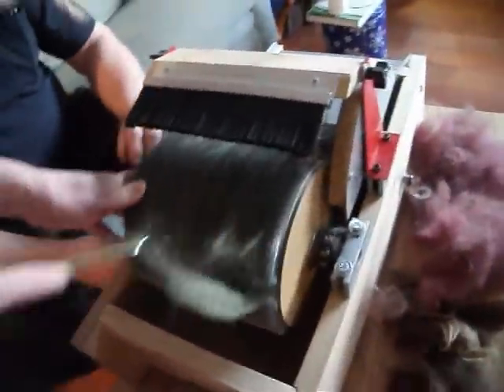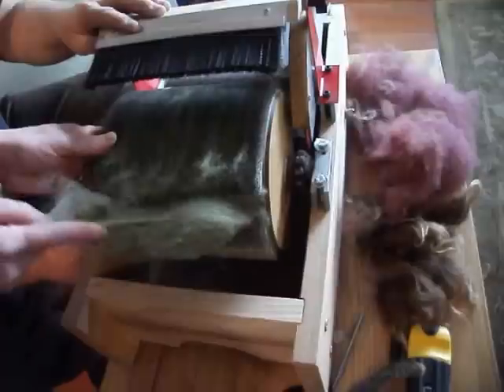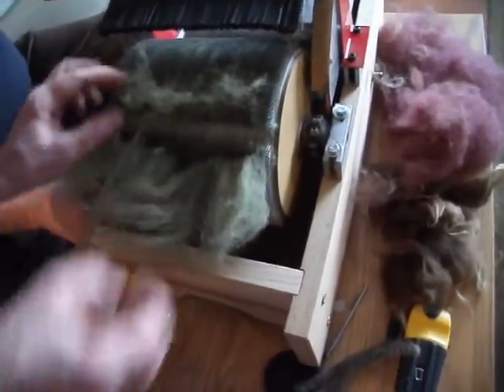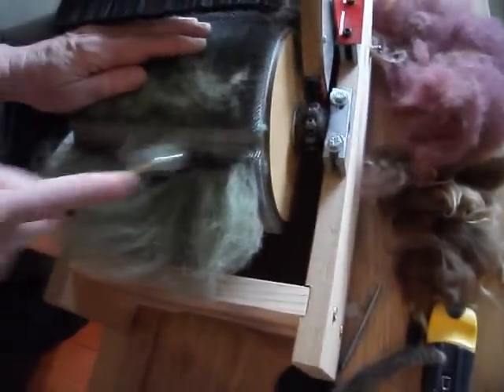So I'm going to take it off the drum. Oh, that looks really nice. It kind of looks like a gray in this light, but it isn't — it's a green. All right, so use the hook, break it loose so that I can take it off.